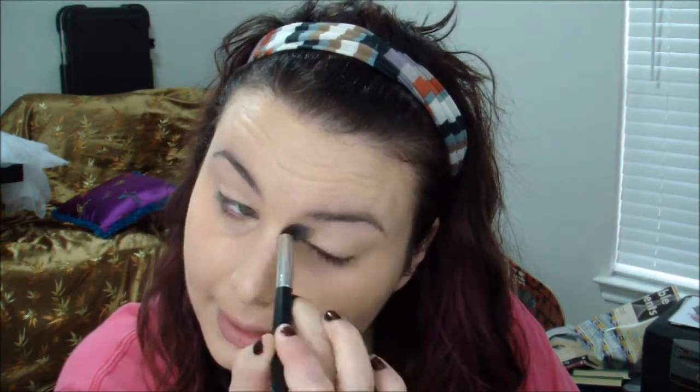I'm also going to use this Eye Bright as my primer for today, because I'm not actually going out. Obviously for New Year's Eve you want to use your best eyeshadow primer — whatever works best for your eyelids.